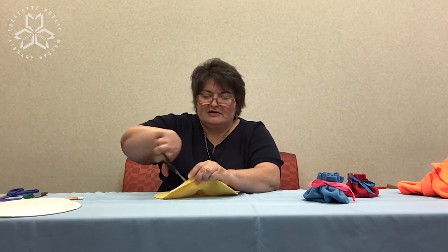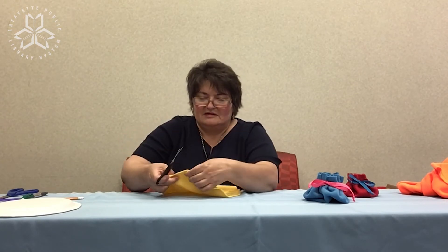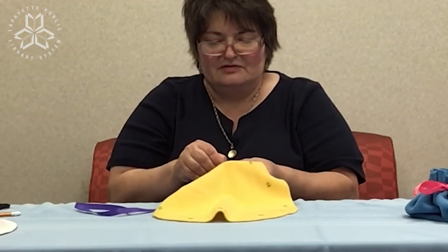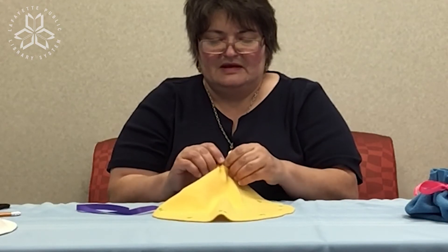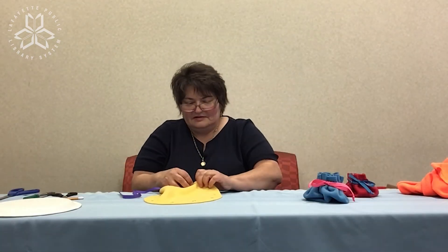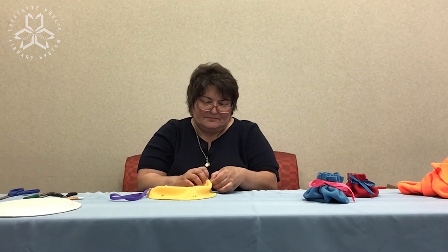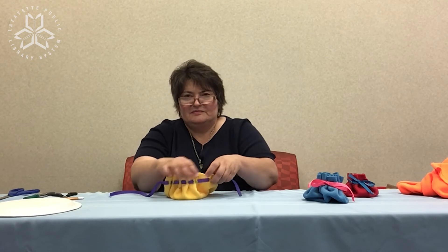Remember to leave it about half an inch from the edge. Once you have all of your slits cut, that's enough. Now it's time to thread your ribbon through — just find the little hole, place your ribbon, do the first set and pull. Continue all the way around. As you go through each of the loops and pull it, it's making our bag shape.